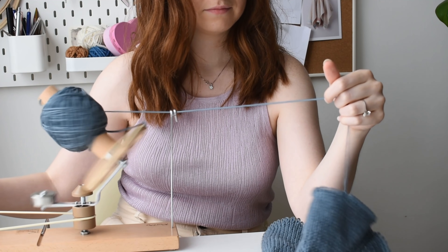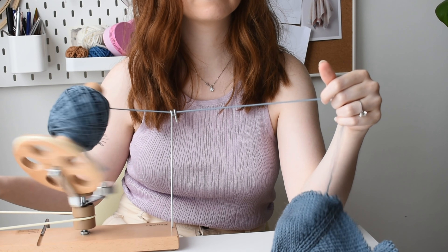I'm already getting the hang of this thing. I love it — you guys were right, it is going to change my life. I'm finding all kinds of excuses to unravel things now, so that's pretty fun.